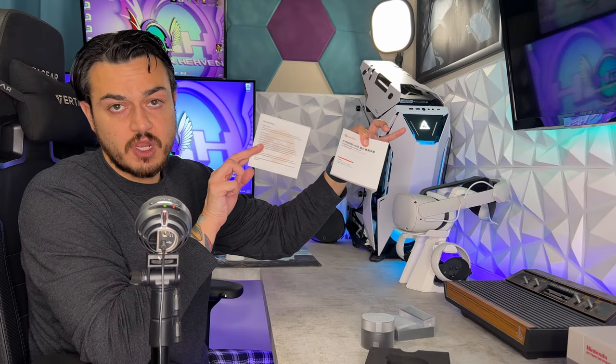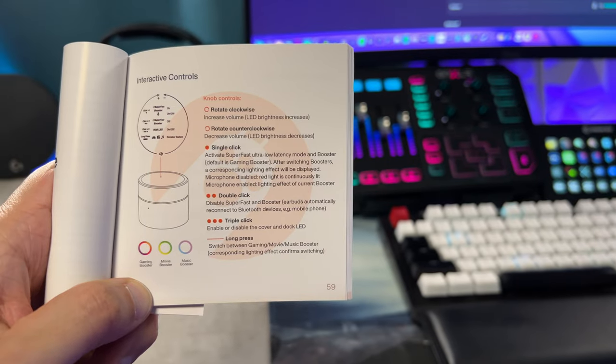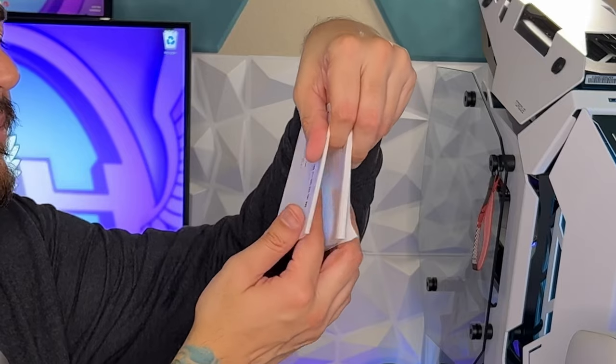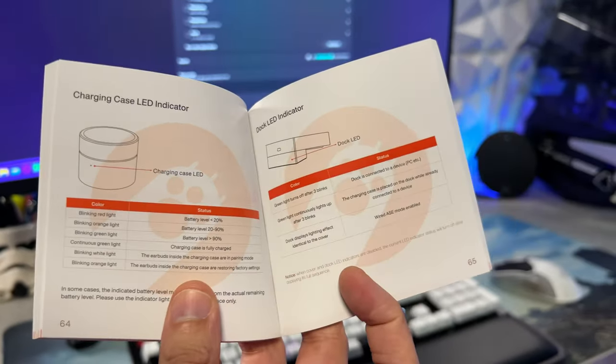You have two pieces of documentation: a user manual and a warranty policy card. These earbuds carry a one-year limited warranty, which for a $330 pair of earbuds isn't the greatest. The instruction manual is actually quite good — full color pictures, very descriptive. English isn't the primary language so you'll need to dig about halfway through the booklet, but it is very informative.